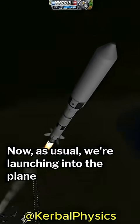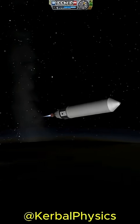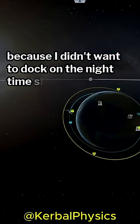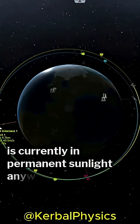As usual, we're launching into the plane of the station, so all of this should be fairly routine by now. I decided to take a slow and steady approach to my rendezvous and docking, because I didn't want to dock on the nighttime side of the planet. But when I arrived, I realized that the station is currently in permanent sunlight anyway.